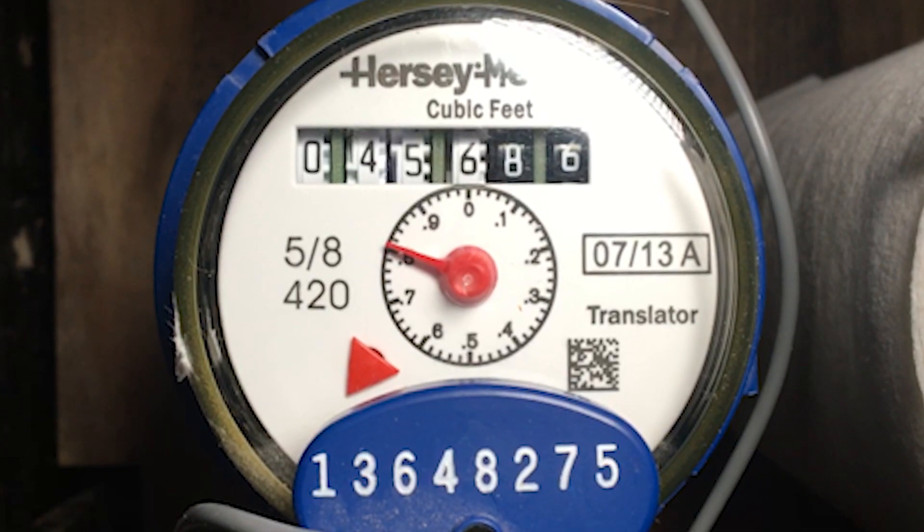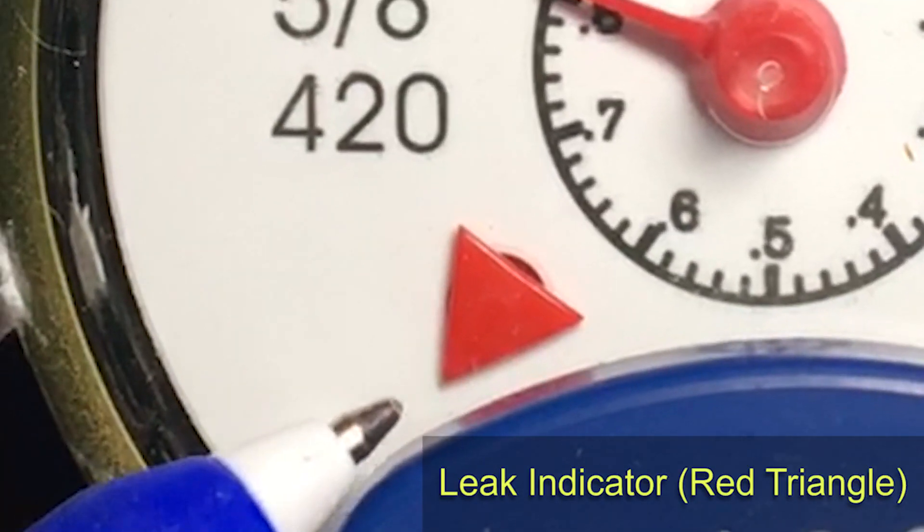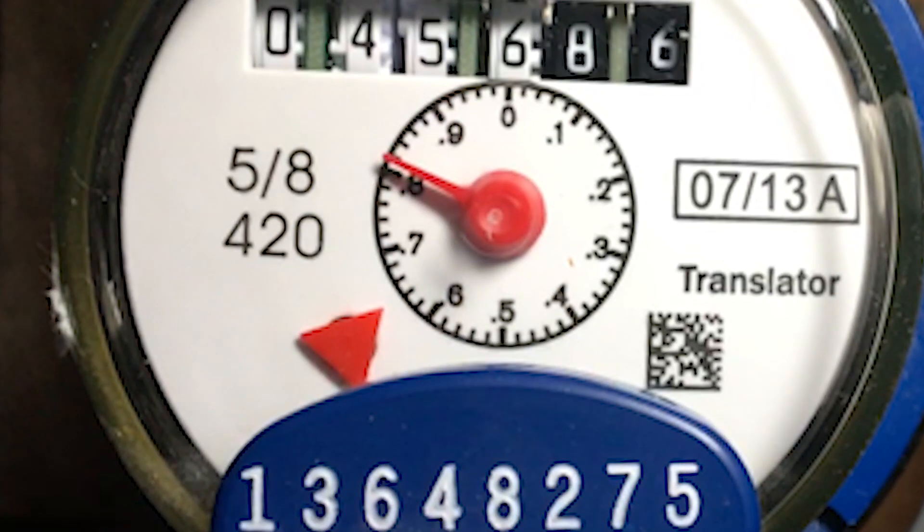You can also see the leak indicator. This indicator is in the shape of a red triangle. If the triangle is turning, that means water is running through your meter.